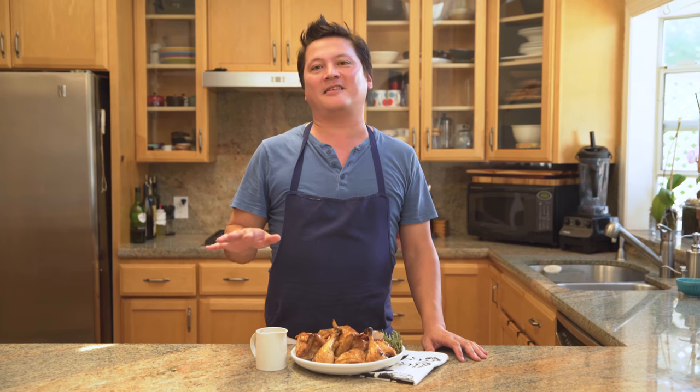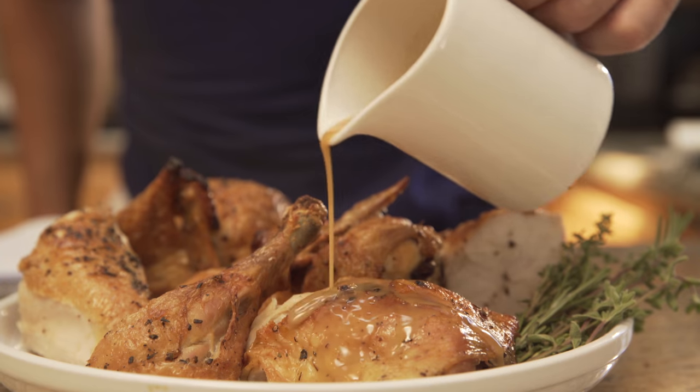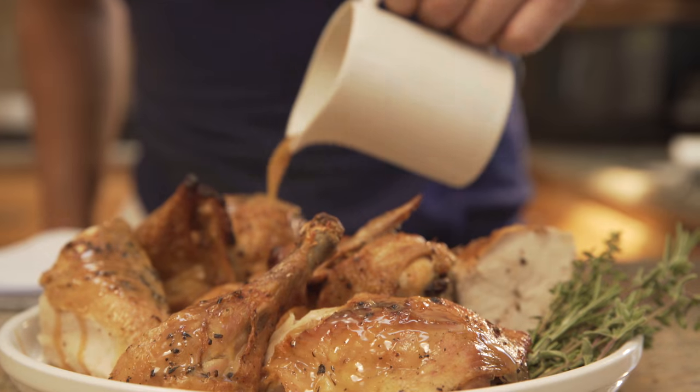Roasting a chicken is a basic technique that every home cook should know, and once you learn how to spatchcock it, you're not going to want to cook it with any other method again.